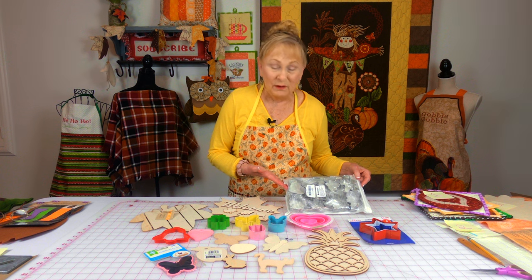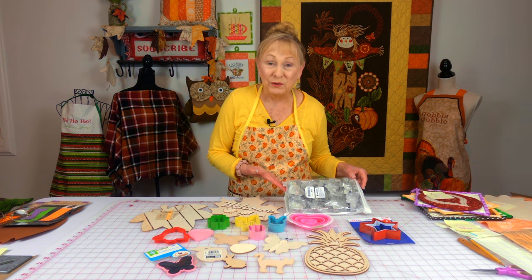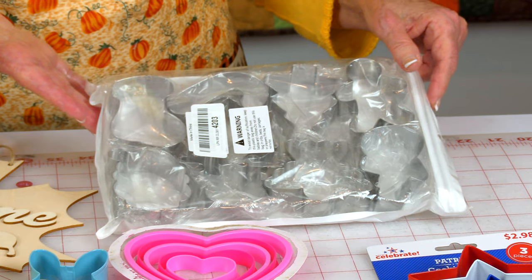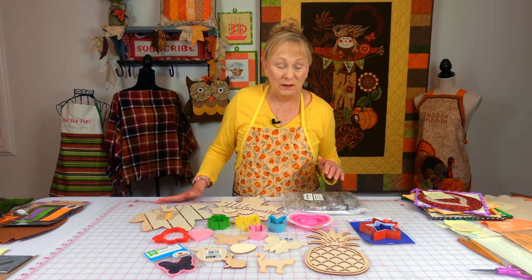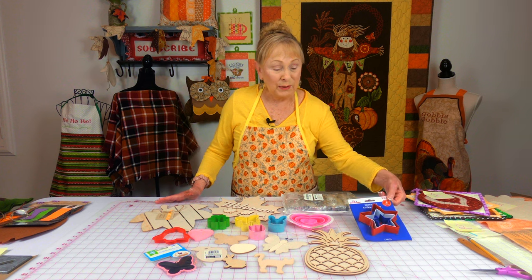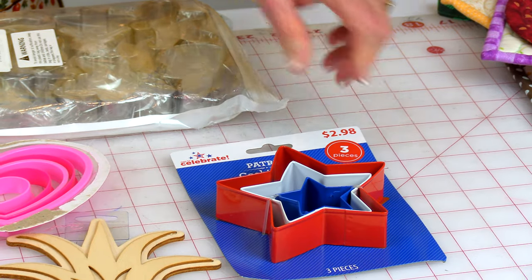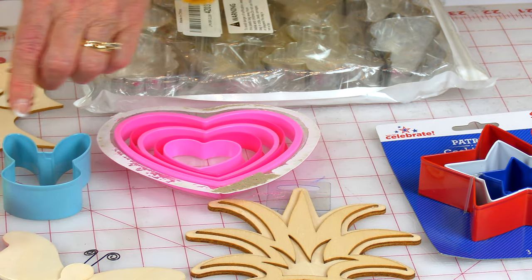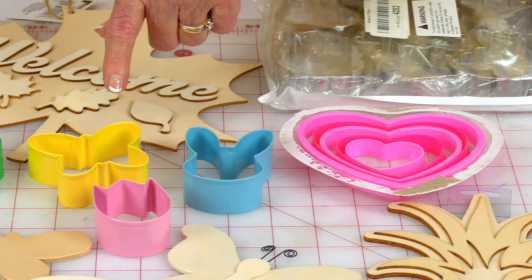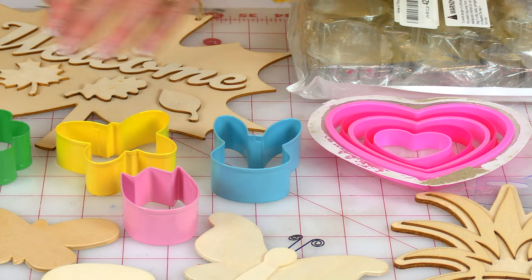Seasonal cookie cutters are one of my favorites. These are Christmas — this is a pack of them. You can get them like this off of Amazon. Here are some patriotic stars, hearts — these are also cookie cutters. Seasonal cookie cutters for Easter. Sometimes they come in a pack, very economical.